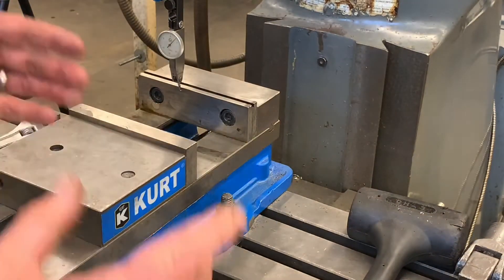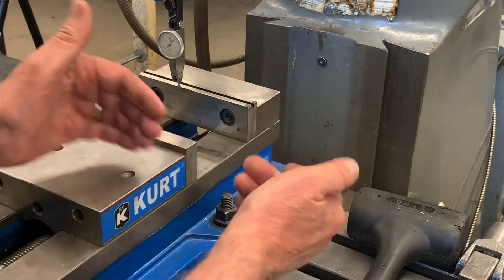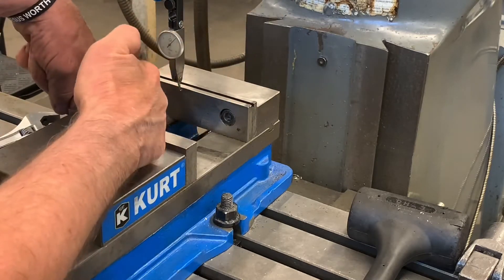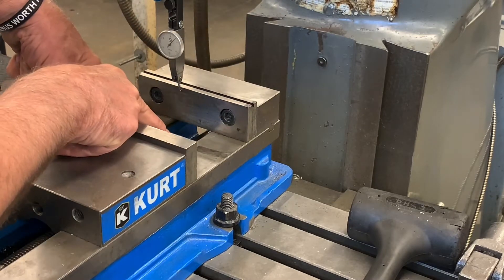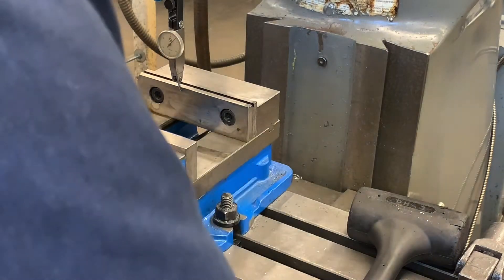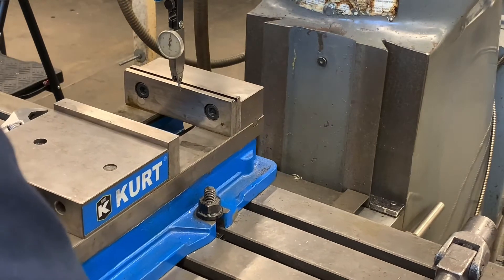What I typically don't want to do is try to think that if it's off 10, I can move it five and it'll be correct — because it's pivoting back on this side, not in the center. So this bolt is a little bit loose right here, you can see it moving. What I do is as it's moving, I just give it a little tap.